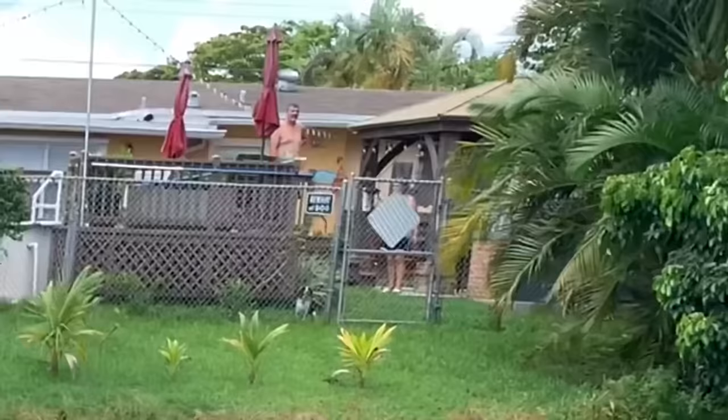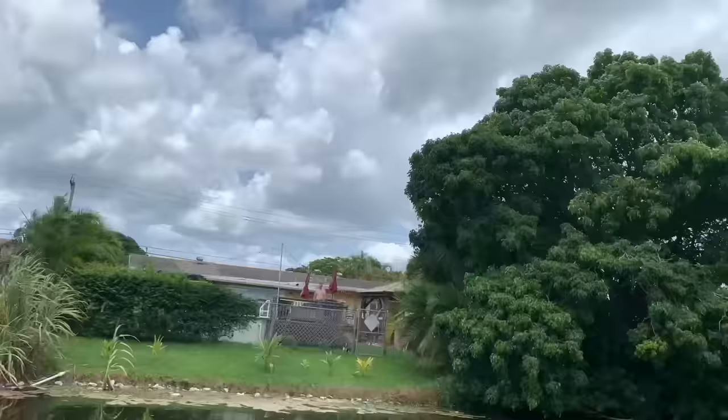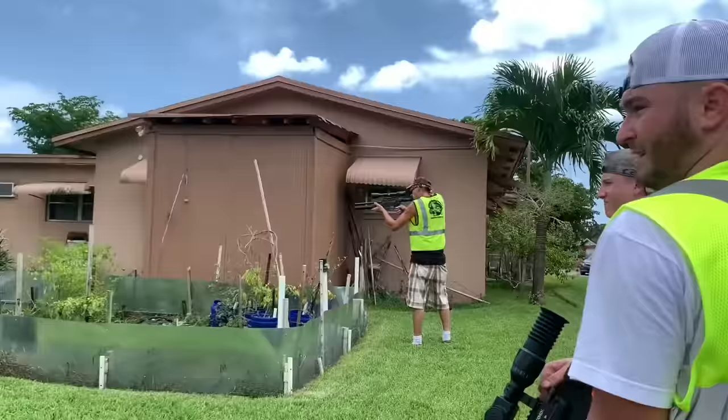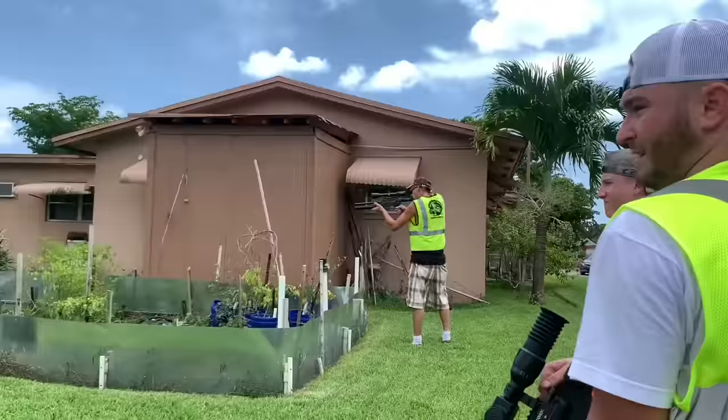Does anybody speak Spanish? Iguana removal — el removal iguana. Okay, okay. We're not going to shoot across there. You go ahead man, I got your back.